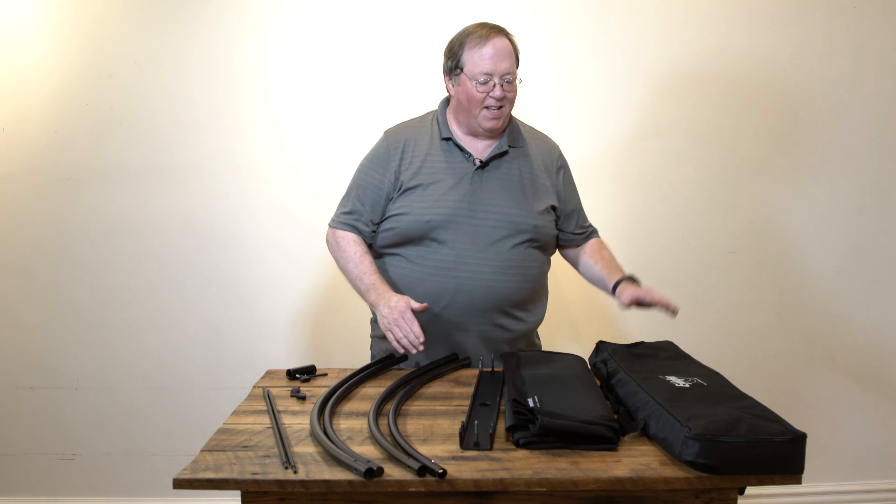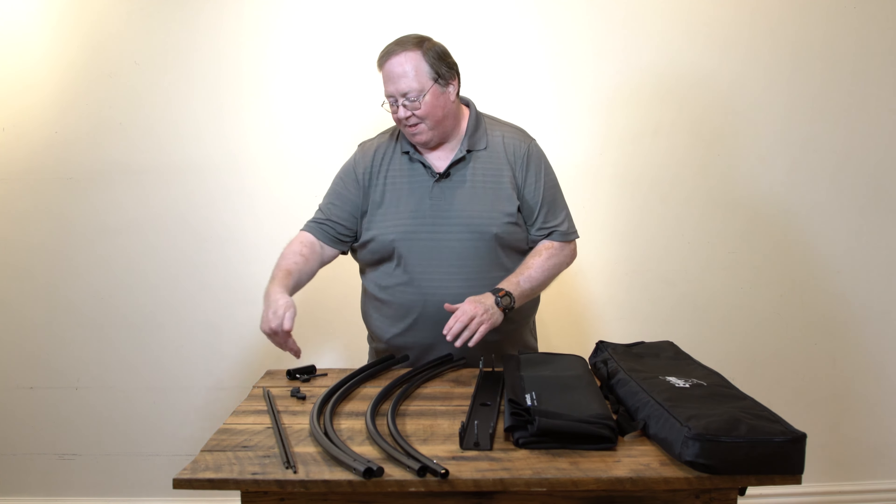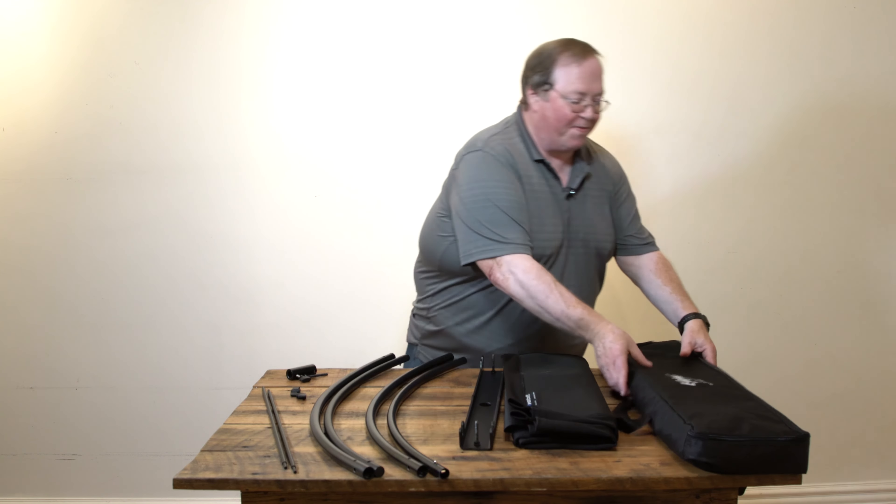These are the parts of the Westcott EyeLighter: the case, the fabric, the spine, the ribs, and all the fastening system. Easy enough.